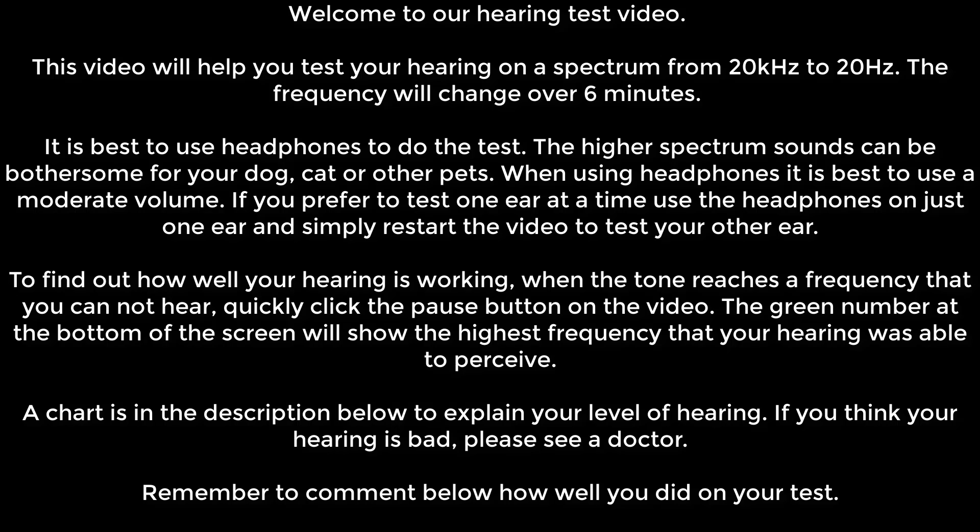When using headphones it is best to use a moderate volume. If you prefer to test one ear at a time, use the headphones on just one ear and simply restart the video to test your other ear. To find out how well your hearing is working, when the tone reaches a frequency that you can not hear, quickly click the pause button on the video. The green number at the bottom of the screen will show the highest frequency that your hearing was able to perceive.